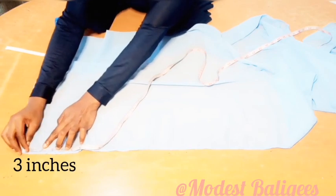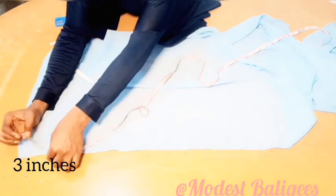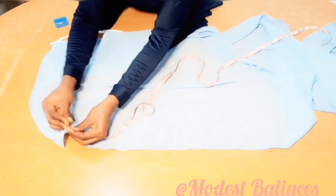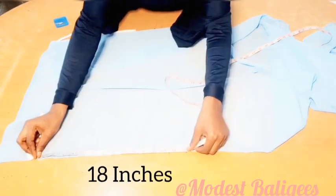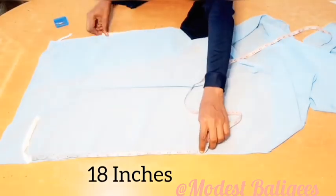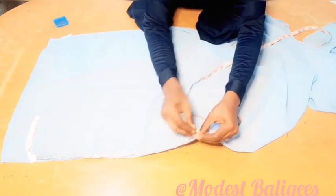At the last edge, I'm just going to go in by three inches. At that three-inch point, I'll take my bias tape, then with my straight pin I'm just going to hold it down. After which, from that point I'll take 18 inches, and at that 18-inch point I'll take the second bias tape and just pin it down with my straight pin.